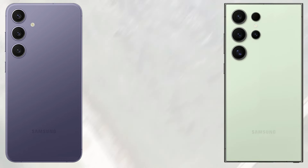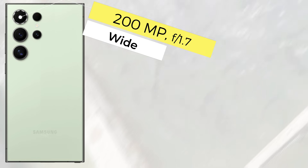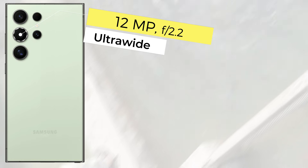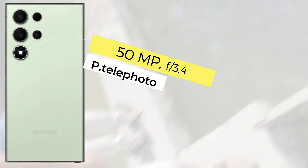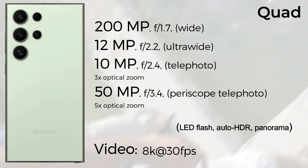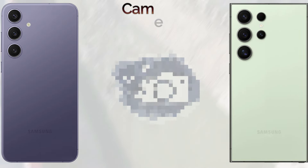The camera setup: the Samsung Galaxy S24 Plus comes with a triple camera setup — the main sensor 50 megapixel wide, 12 megapixel ultra wide, and 10 megapixel telephoto — and it records 8K 30fps video. The Samsung Galaxy S24 Ultra comes with a quad camera setup — the main sensor 200 megapixel wide, 12 megapixel ultra wide, 10 megapixel telephoto, and 50 megapixel periscope telephoto — and it also records 8K 30fps video. The front camera is the same on both: 12MP selfie camera recording 4K video.